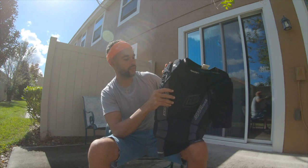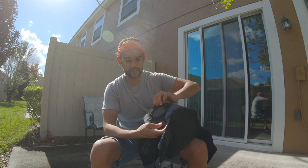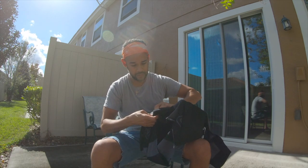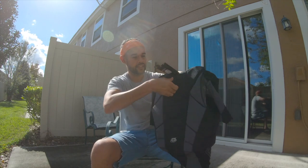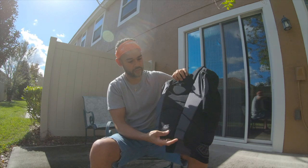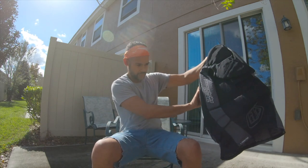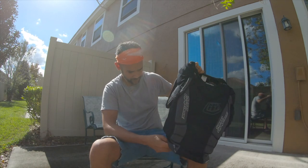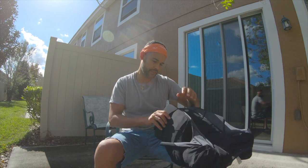Another cool feature: if you don't feel like you need all of this protection, every single one of these pads is removable. You lift the sections up and you can see the pads right inside — you can take them out. I don't want to demonstrate that because it might be a challenge to get them back in, but any sections you feel are too much, too heavy, or too hot, you can remove. A lot of body protection shirts do not have that feature.